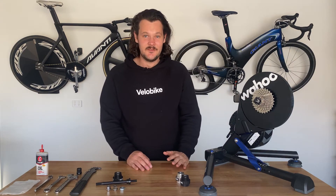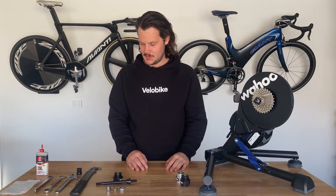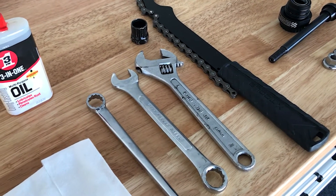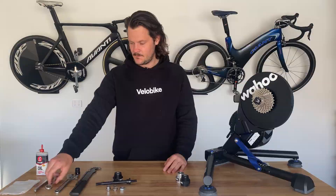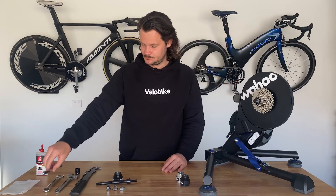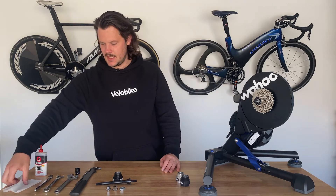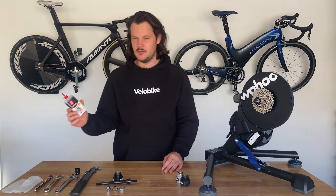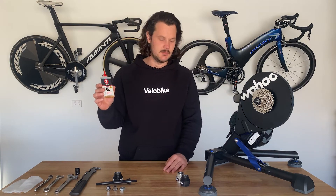You're going to need a few simple tools for the conversion. To begin with you're going to need a chain whip and a cassette removal tool, a 17mm spanner and a 15mm spanner for tightening wheel nuts. I also have here a cloth for wiping up any excess grease or grime and just a little bit of oil just to help with assembly.